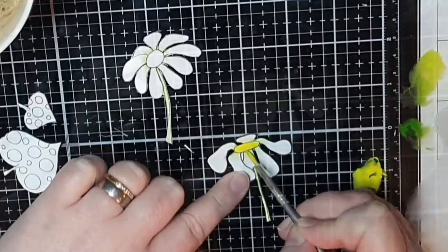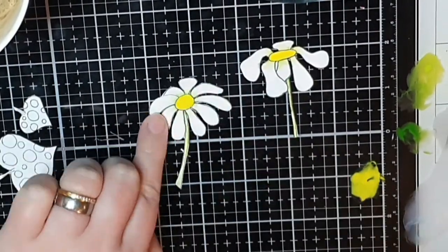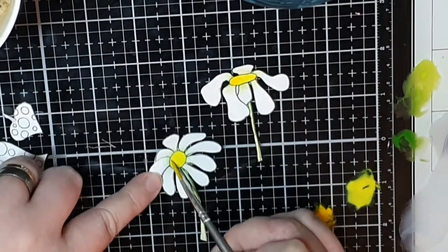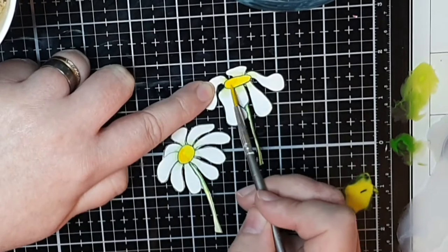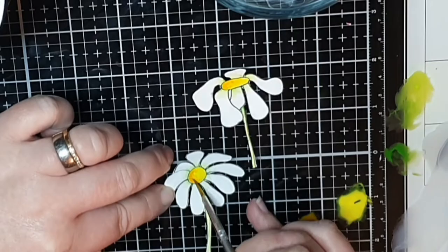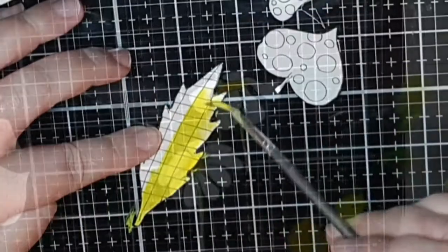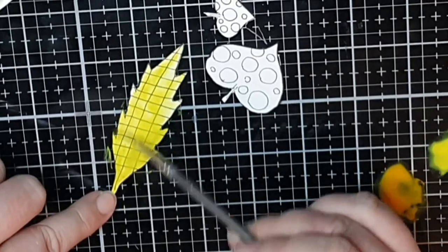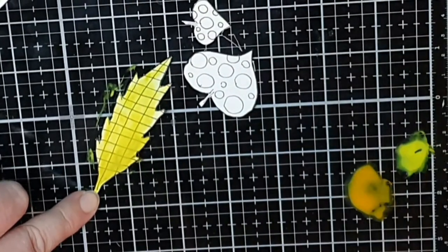Then I put down my yellow in the middle of both flowers and make my shadows with a deeper yellow and an orange. Next I put a quick coat of light green on that leaf with lots of water, and then just dab on the darker greens.